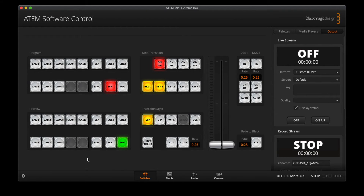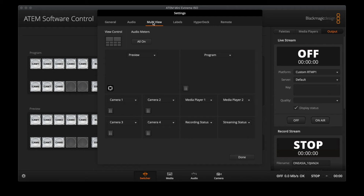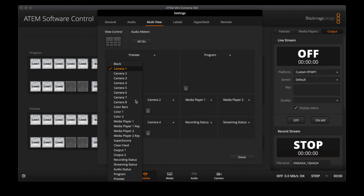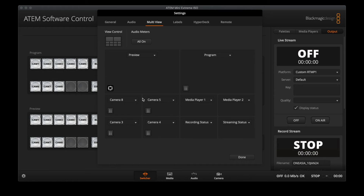You can change the views on the multi-view by going to your ATEM software control panel and clicking on the gear icon on the bottom left, then clicking on the multi-view tab. Here you have the standard 10-view layout where you can change any source by clicking the drop-down and selecting the view you want. You can also change the layout by clicking the view icon.